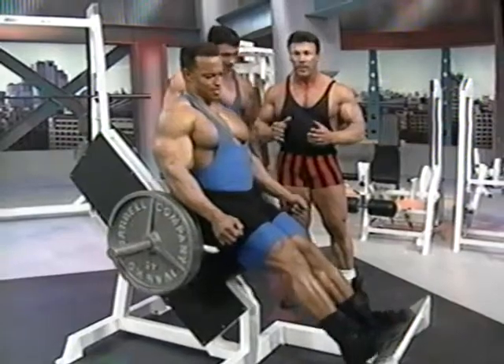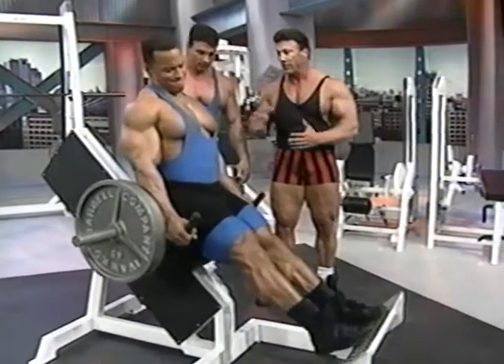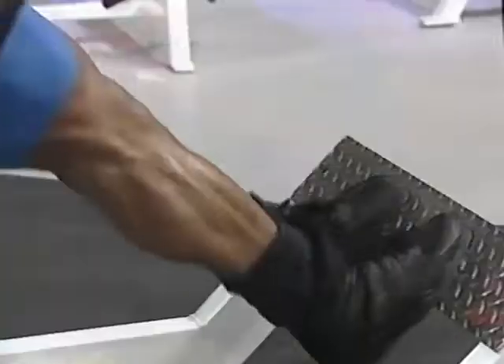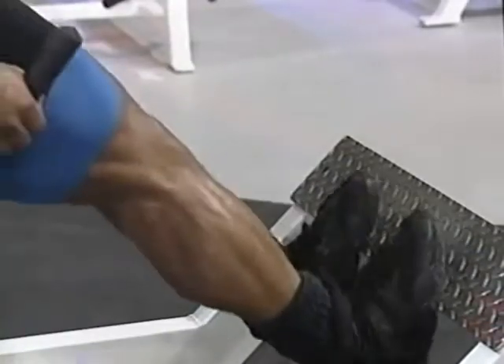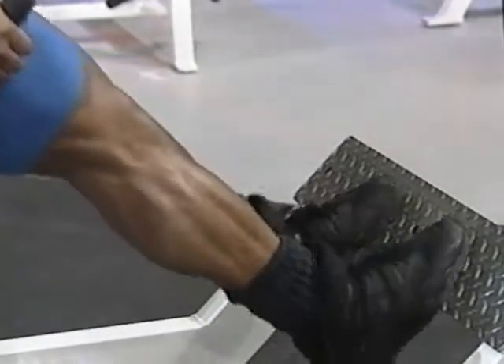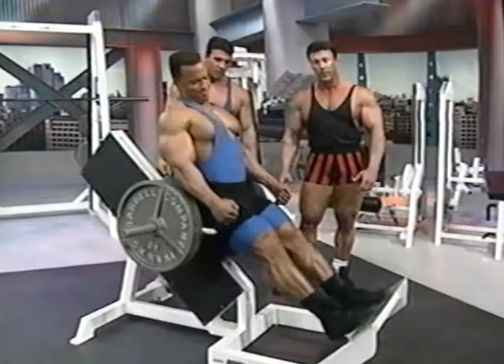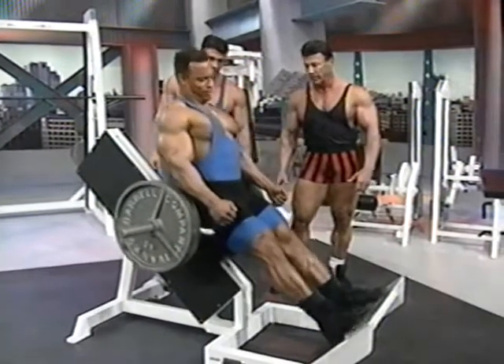This is a unique calf machine — it takes the pressure off the shoulder and lower back. It's kind of a machine you do in place of standing calves. It forces a person to go down into a full stretch position; there's no way the heels can hit the floor. This creates a greater range of motion. All the way up, all the way down.